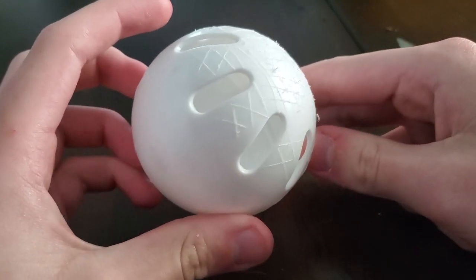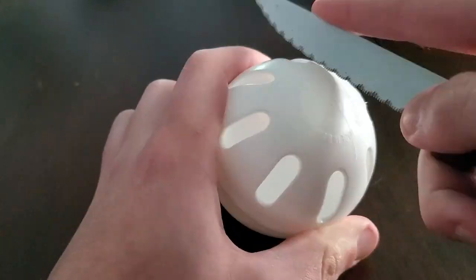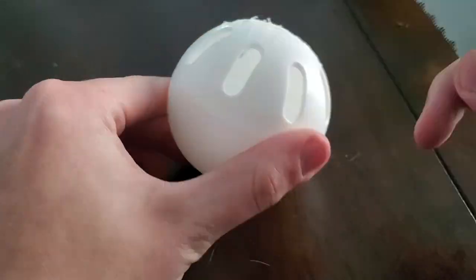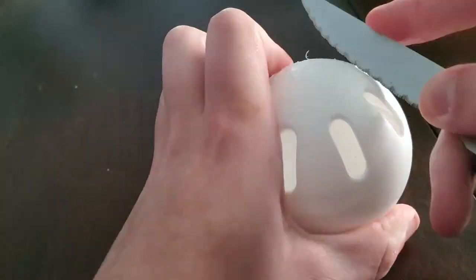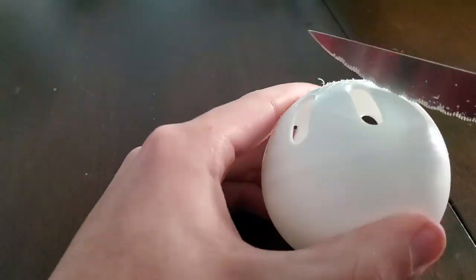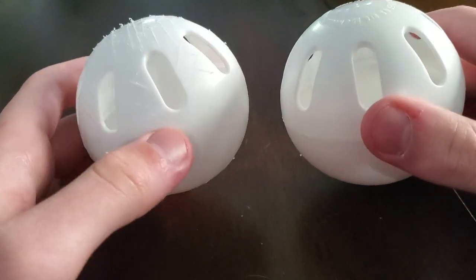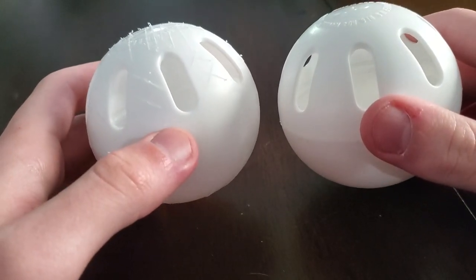First things first, you're going to want to have a scuff ball. What's a scuff ball? Well, it's this. You make a 10 by 10 grid on the top followed by two X's in between each of the eight holes, along with eight lines on the bottom. What this allows you to do is have more control over your pitches as compared to a regular right out of the box ball.